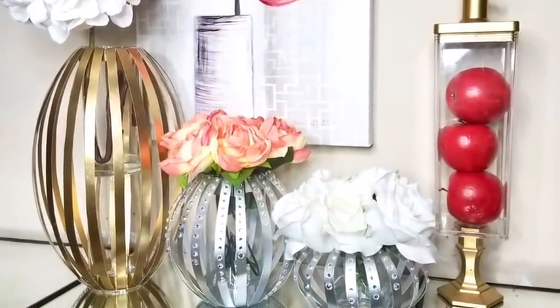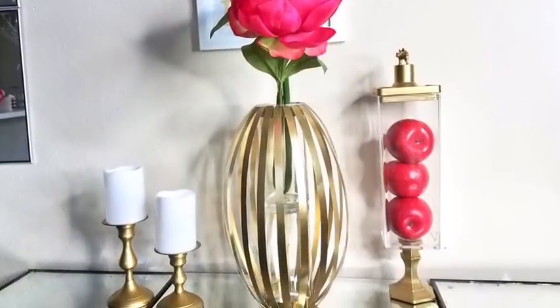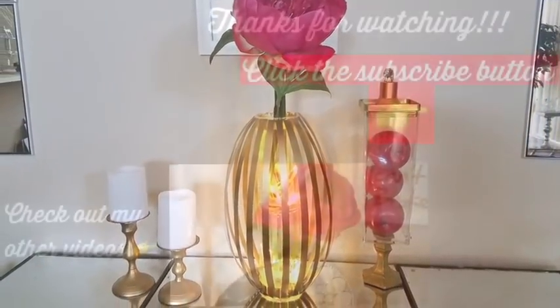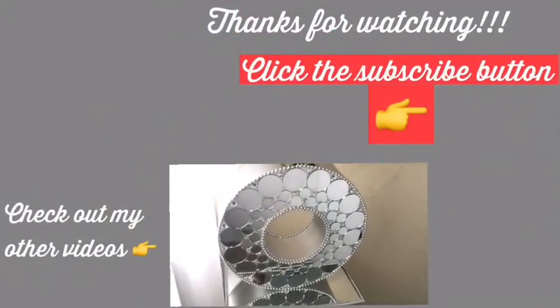Let me know in the comment section below which of the three vases you prefer, and remember to like and share. Also remember to turn on your notification bell so you don't miss out on my latest videos. Thank you so much for watching — I have other videos linked in the description box below, and don't forget to click on the subscribe button.